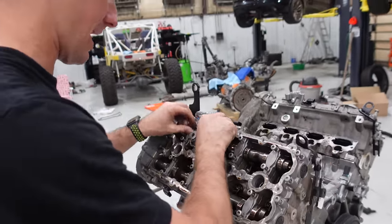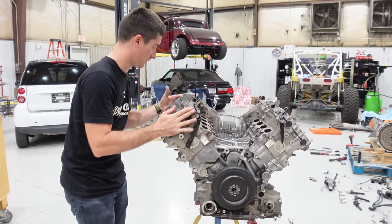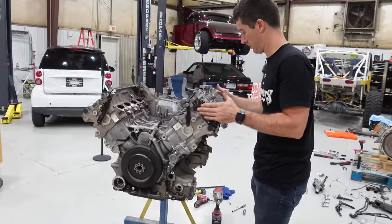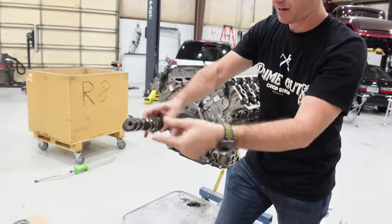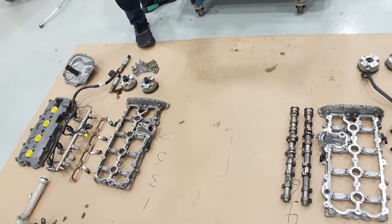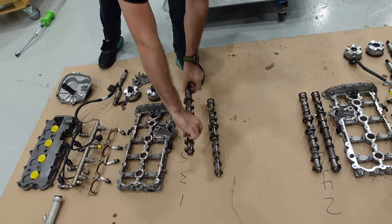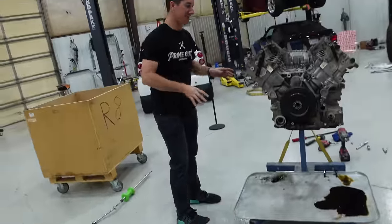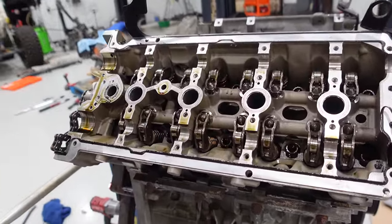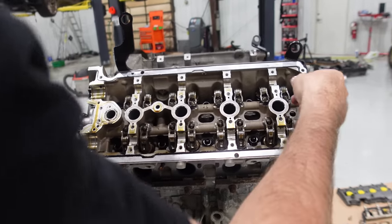Another cam cap assembly comes off. Intake cam, exhaust cam over there — intake and exhaust on both sides. Now that we have all the cams out, we can finally pull the heads.